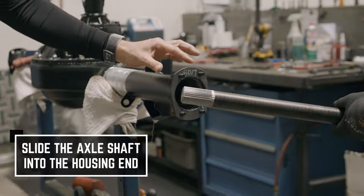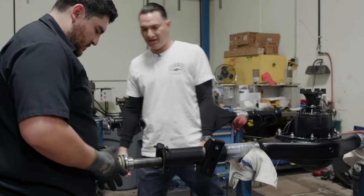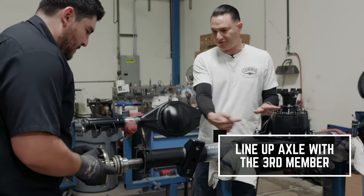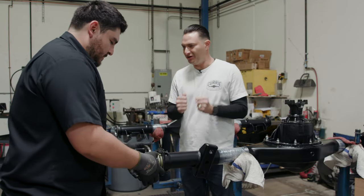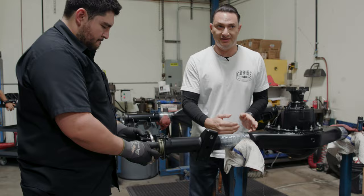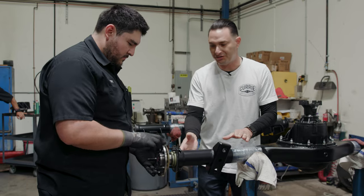We've got our T-bolts here. The T-bolts slide in from the back of the housing. He's going to line it up so that the splines are going to slide right into this third member here and he's just going to give it a firm push. You guys can tell that went in super easy, and the reason for that is because this is all put together with an alignment bar when it's welded, so this is perfect for it sliding in.